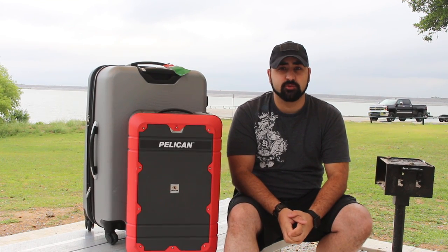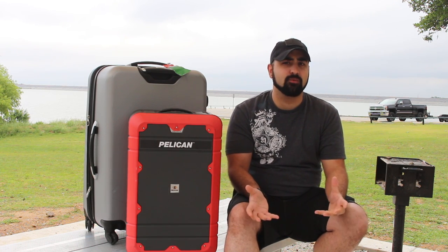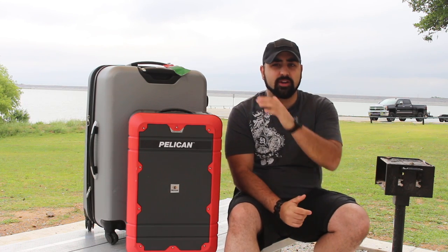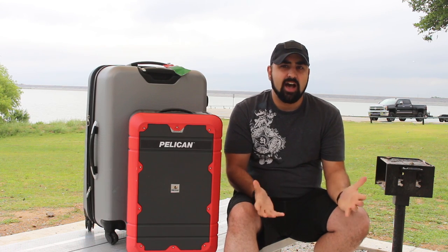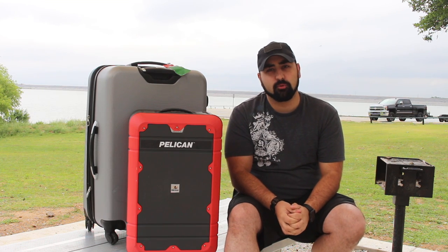Hey guys, I'm Atticus James with AtticusJames.com and today you're probably wondering why we're out at the lake with some luggage. Well, we're doing a Pelican review on this Pelican luggage and I kind of wanted to go to someplace that's a little bit more calm and serene than out in front of the airport.